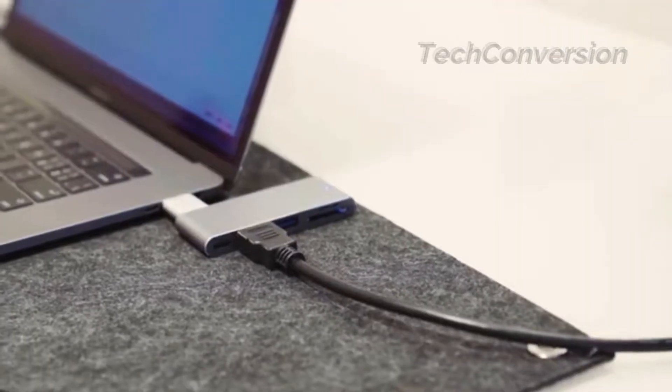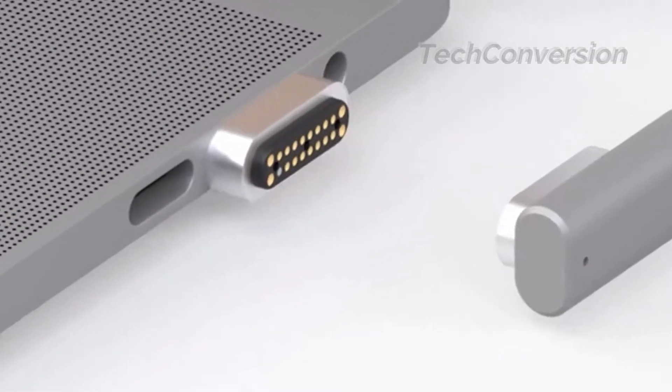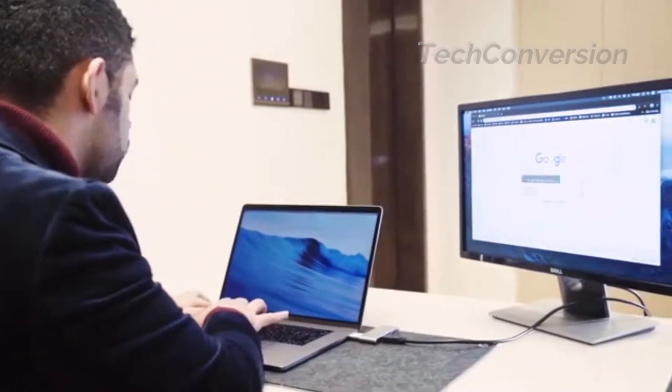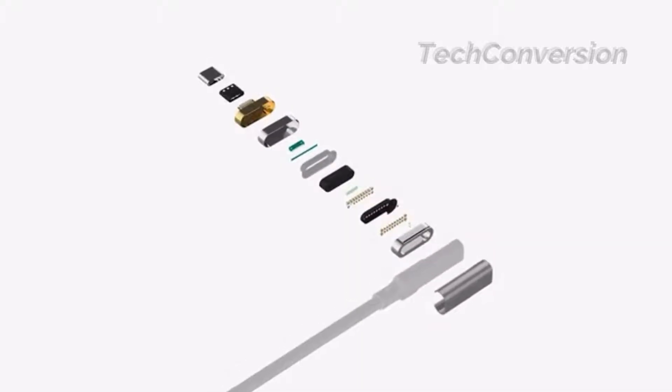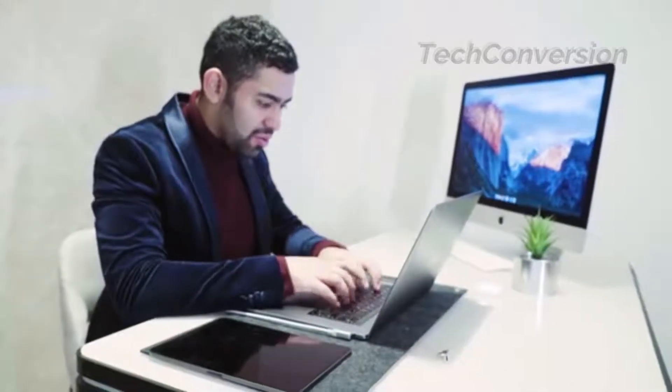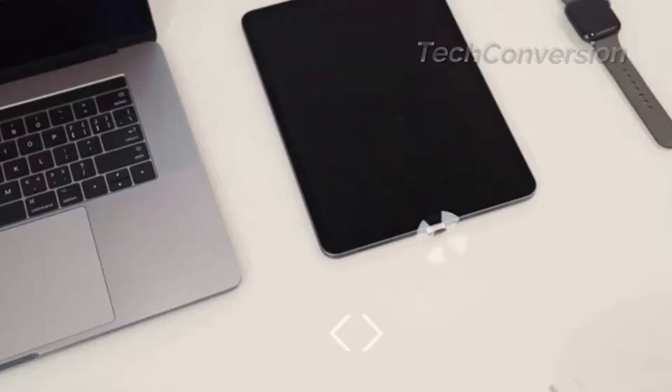MagX is more than just MagSafe. With the 20-pin design, it supports up to 10 gigabits per second super speed plus data transfer and 5K video output. To make MagX compatible with the MacBook even in appearance, we designed it using the same metallic style, making it both durable and aesthetically pleasing.